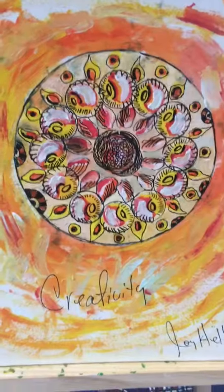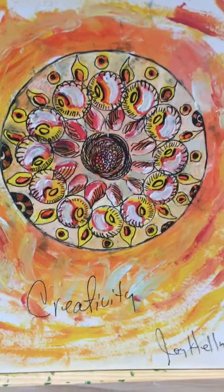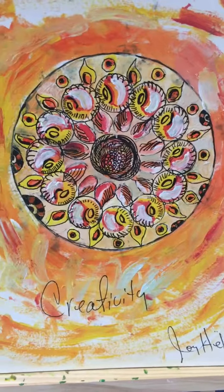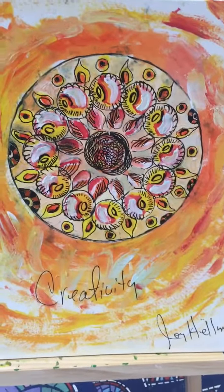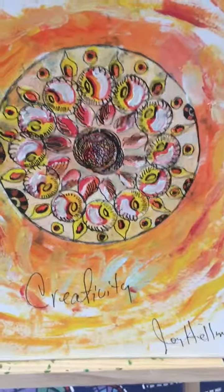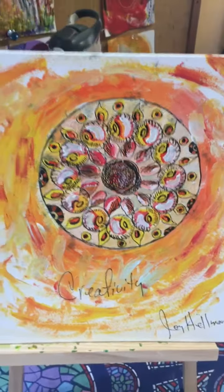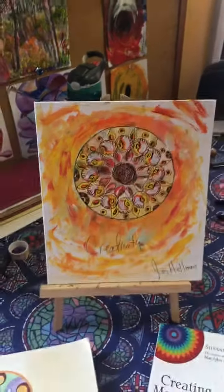I started in the center. I did use some stencils to do the actual circles, and you can use stencils for your shapes because I do incorporate stencils with my mandala — but still, even if I use stencils, they're very intuitive.